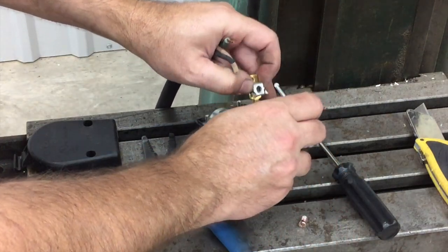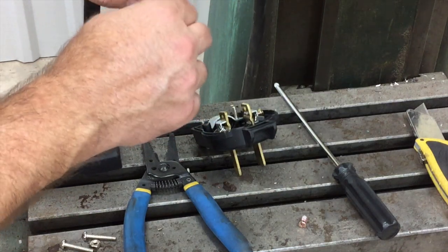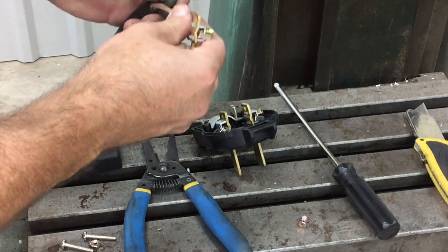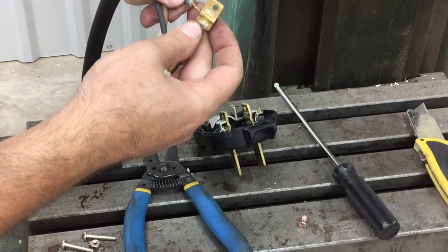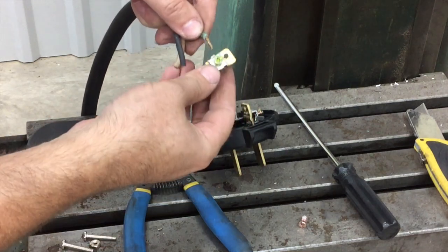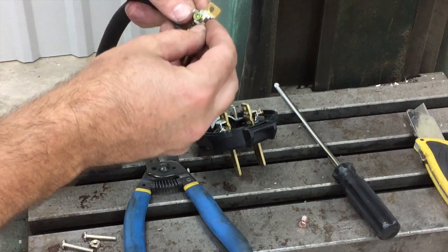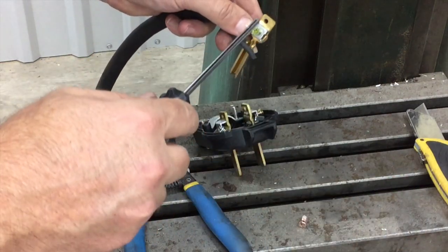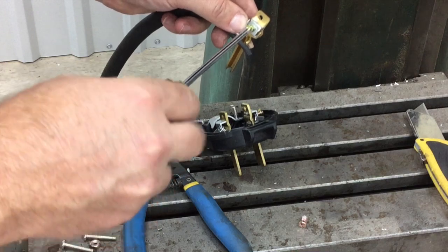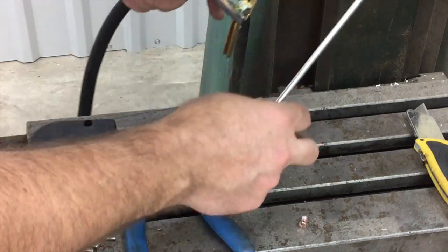These prongs will come out, which makes it a little bit easier to get everything in there. You want to slip it back behind this coupling and screw it in.